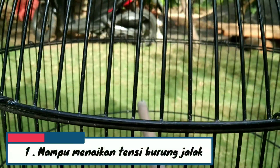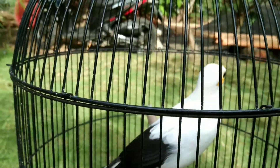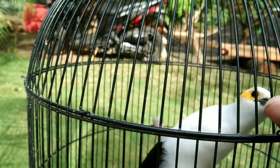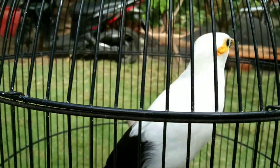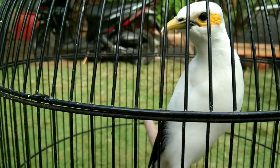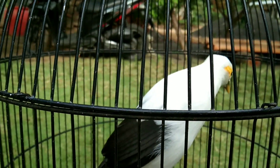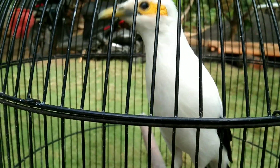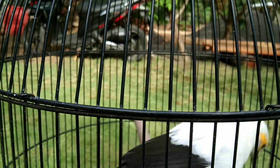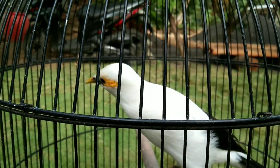Yang pertama: mampu menaikkan tensi burung jalak. Dengan kandungan protein yang tinggi, manfaat ulat tongkong untuk burung jalak bertujuan untuk menaikkan tensi serta emosi burung jalak. Dimana semakin tensinya naik, maka birahinya pun juga ikut naik. Kondisi seperti ini diharapkan mampu membuat si burung jalak semakin gacor dan mampu mengeluarkan suara isian yang merdu pada saat bertemu dengan burung sejenis ataupun burung yang berbeda jenis.